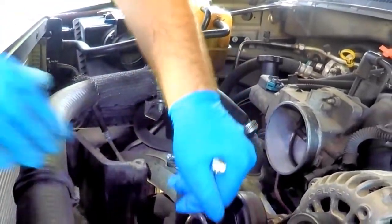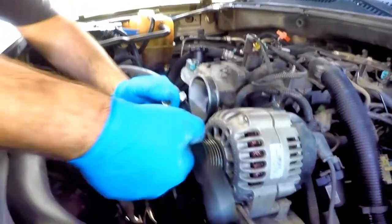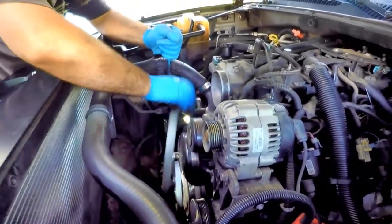Now we can remove the drive belt. Placing a 15mm socket on the belt tensioner, rotate clockwise to loosen the serpentine belt and pop it off one of the pulleys. Then release the tensioner and remove the belt.